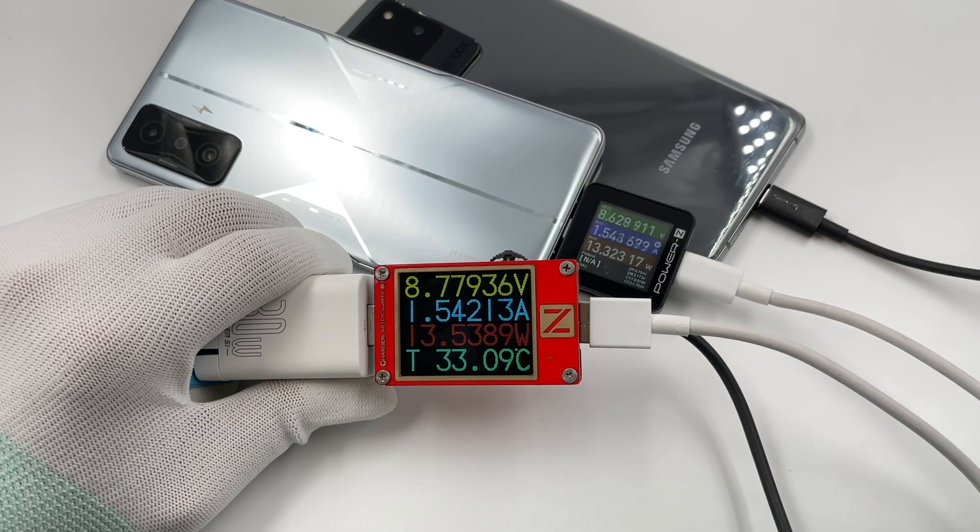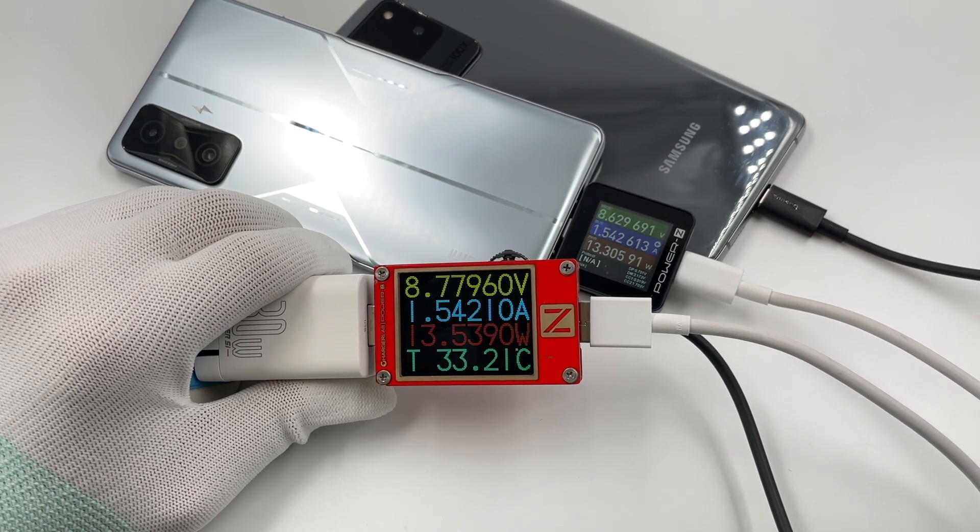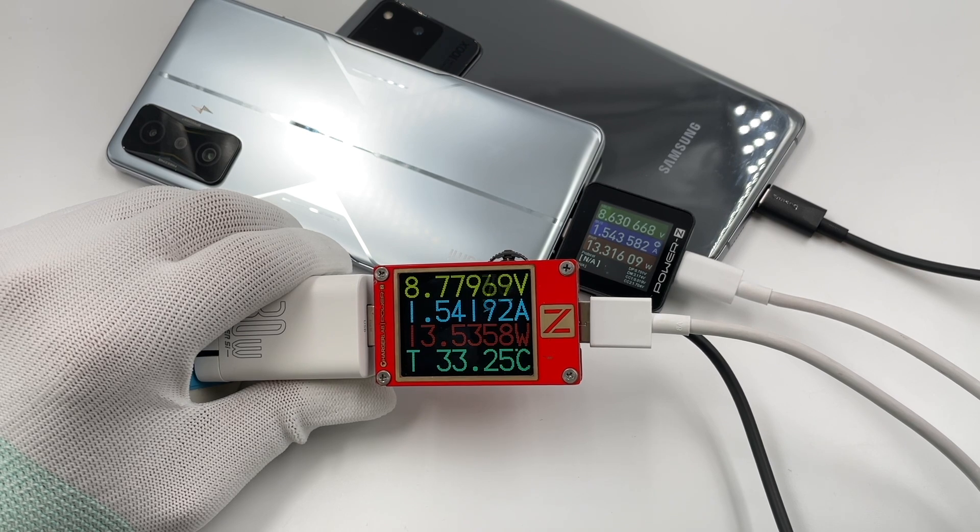Using it to charge the Samsung S20 Ultra and Redmi K50 simultaneously, the output power is about 13.5W and 13.3W respectively, for a total power of about 27W.